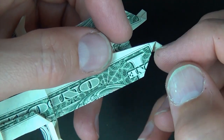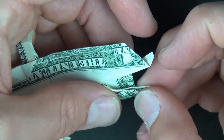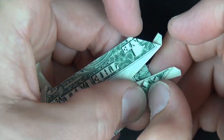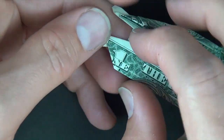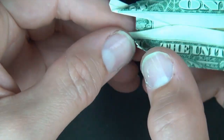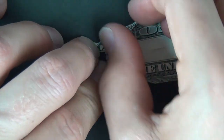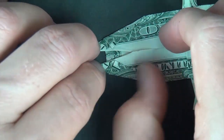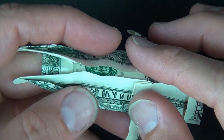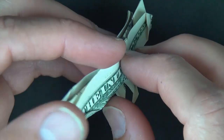Now let's fold this edge to this edge, and the same thing on the left side — fold this edge to this edge. Crease sharply. Now let's mountain fold in half like this, and let's turn over.